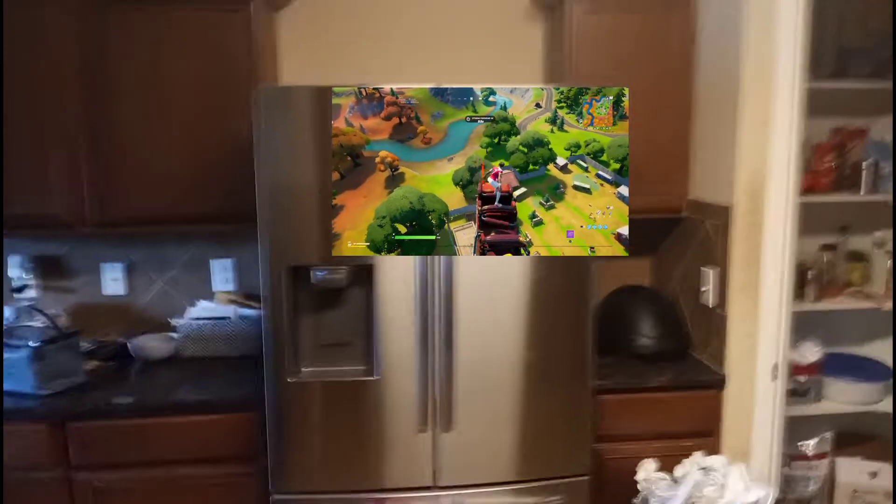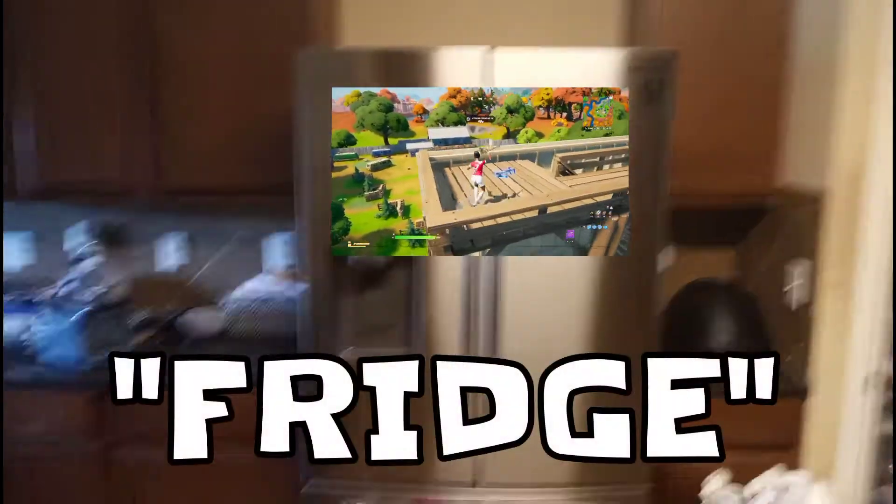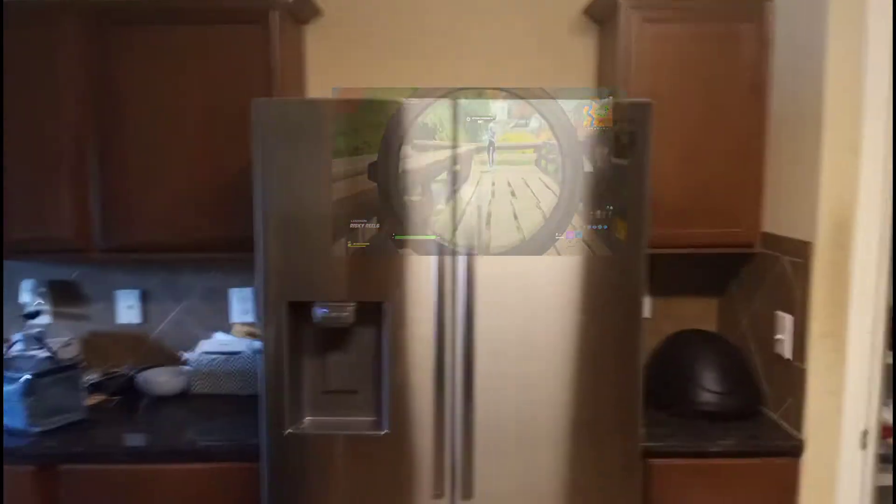Oh my gosh, it's actually working! Let's go — Fortnite on a Samsung fridge! Like, I'm actually playing — oh my gosh, this is so real! Fortnite on a Samsung fridge, like that's insane!